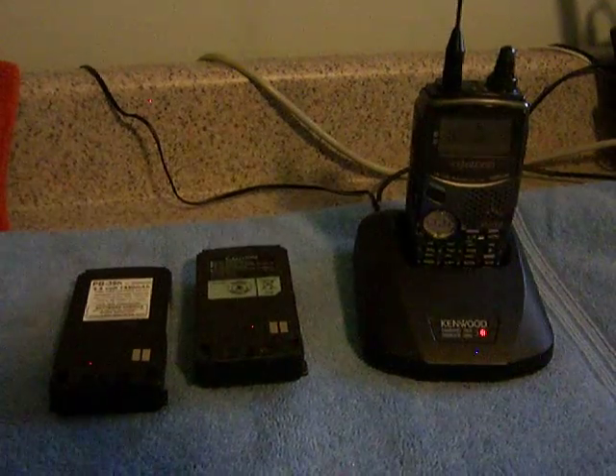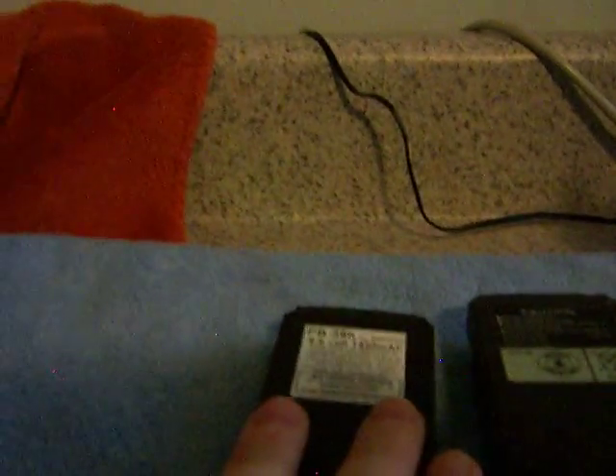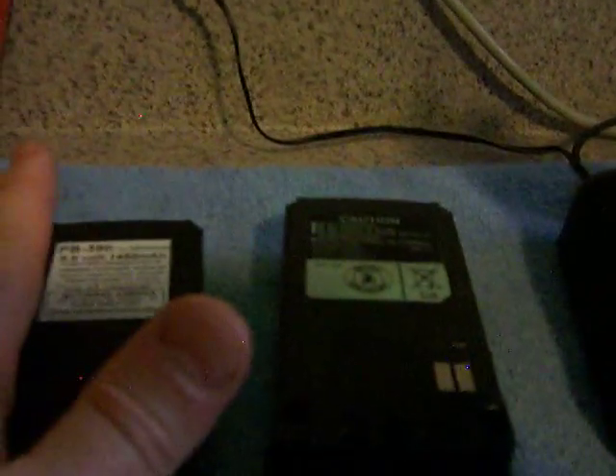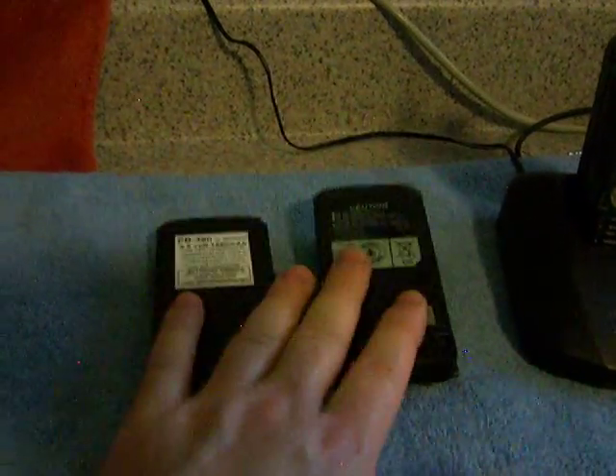It doesn't have a stock antenna — it's got an aftermarket antenna, one of those thin floppy ones. There are two batteries included. One is a Battery America 1450 milliamp 9.6 volt high-output pack — that one's dead with a shorted cell that doesn't charge properly. The other is the original battery that came with the radio, a 650 milliamp pack — that's dead too. Both are included in the auction in case you want to repack the cells.